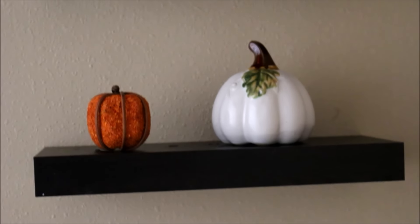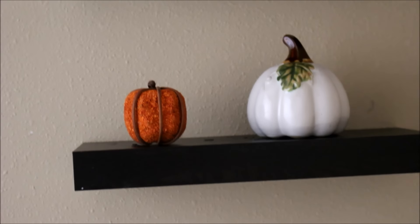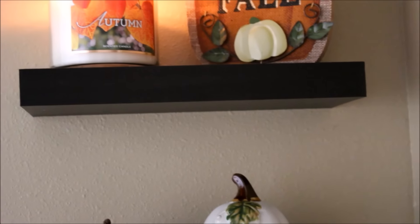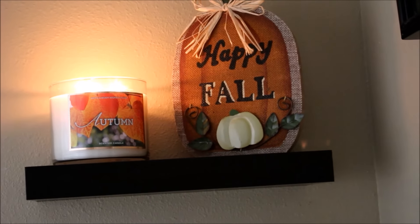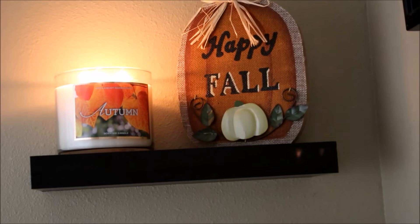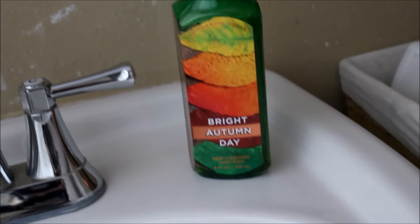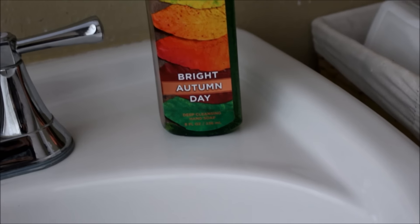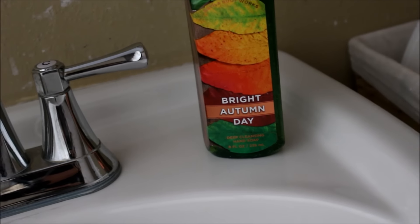Here in the bathroom I just have a pumpkin — the orange one is a scented one. On the floating shelves I have the 'Happy Fall' sign from Michael's and a candle, the 'Autumn' candle from Bath and Body Works for the bathroom. It smells really good! I also have the 'Bright Autumn Day' soap from Bath and Body Works.